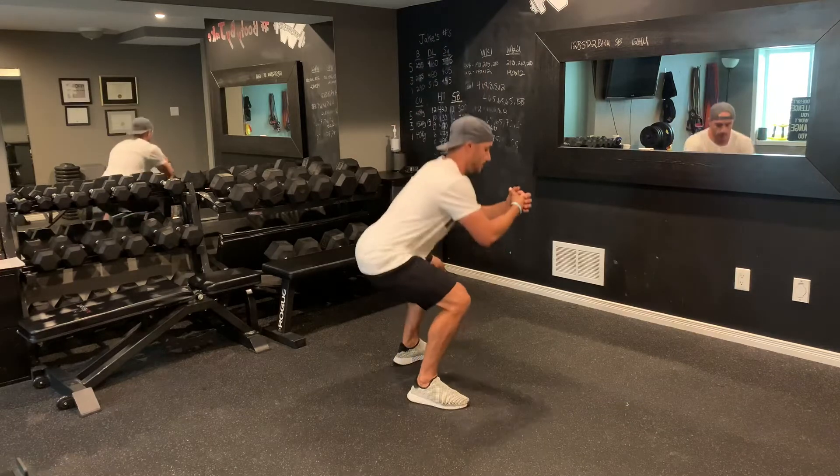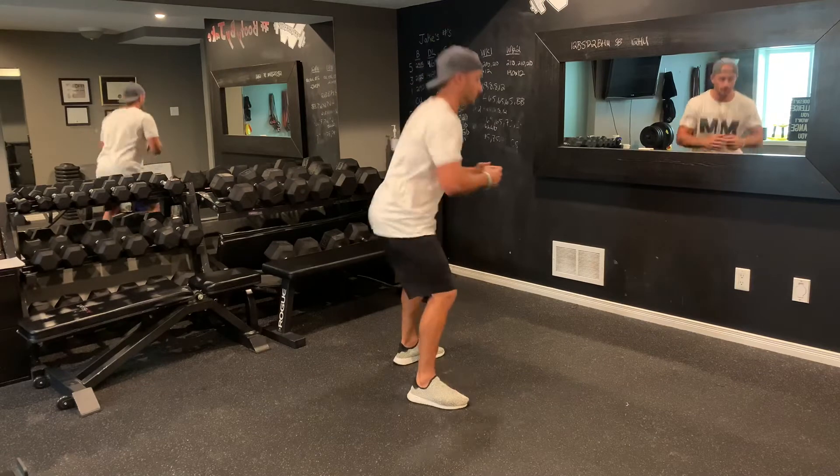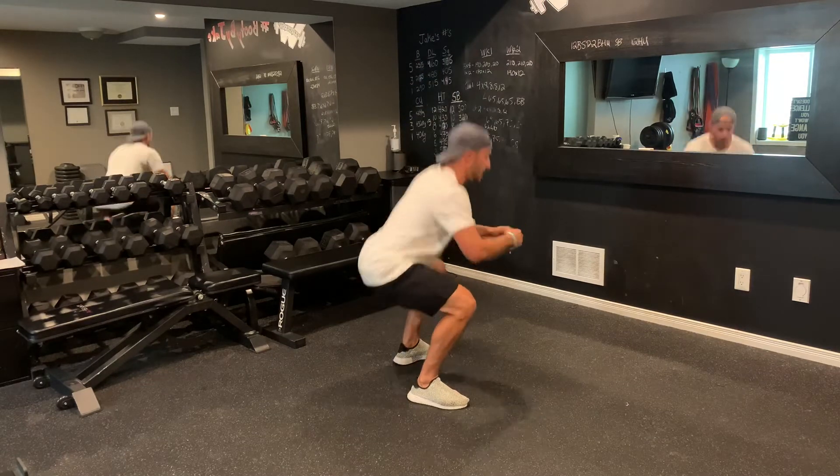So I'm going to go down — one, two — and then up. One, one, two, and then up. Two, one, two, and then up. Three, and so on and so forth.